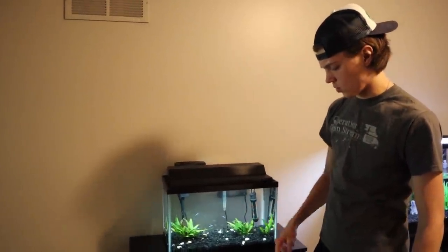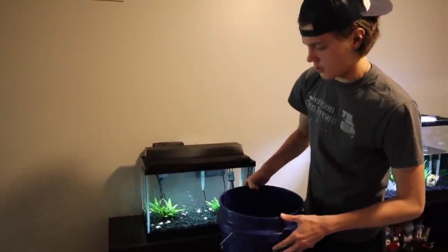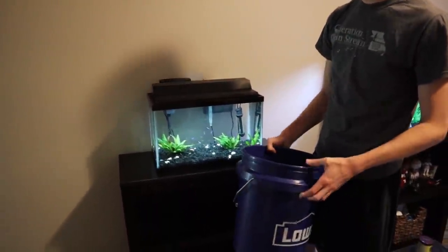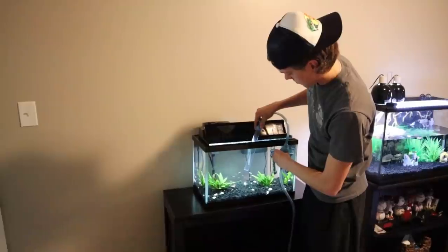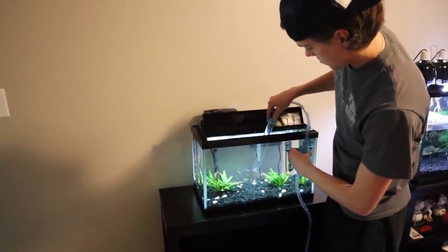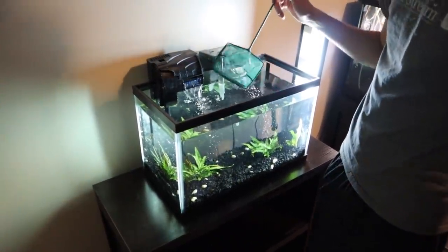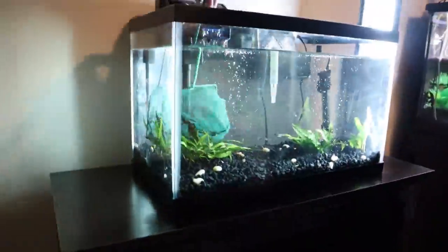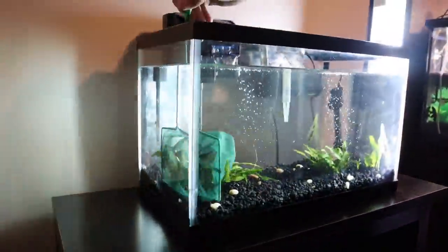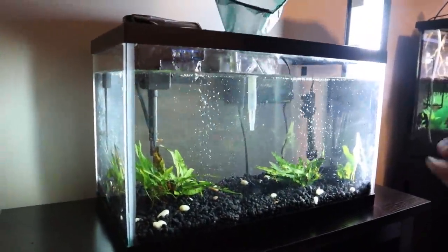The first thing we're going to do is siphon out some of the water into this bucket, get that to about here, then scoop out all the tetras and put them in here. Whenever we go to get the puffer, we'll just drop them off at my house. All right, we got our water in the bucket — now we're going to scoop out all the neon tetras. Got two of them — boom, that is a professional job right there.